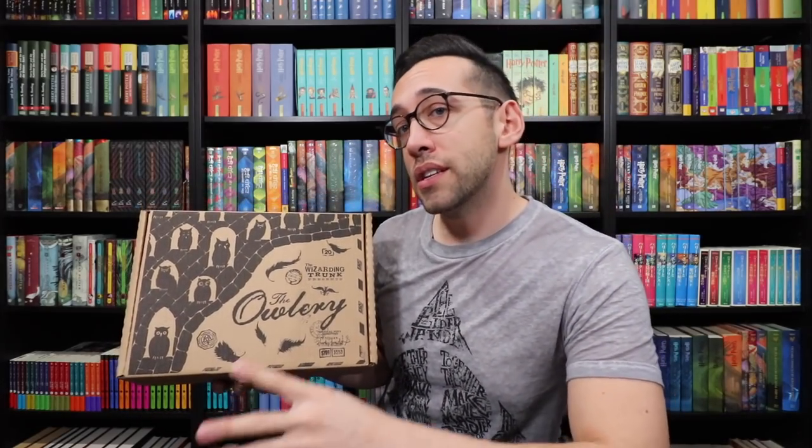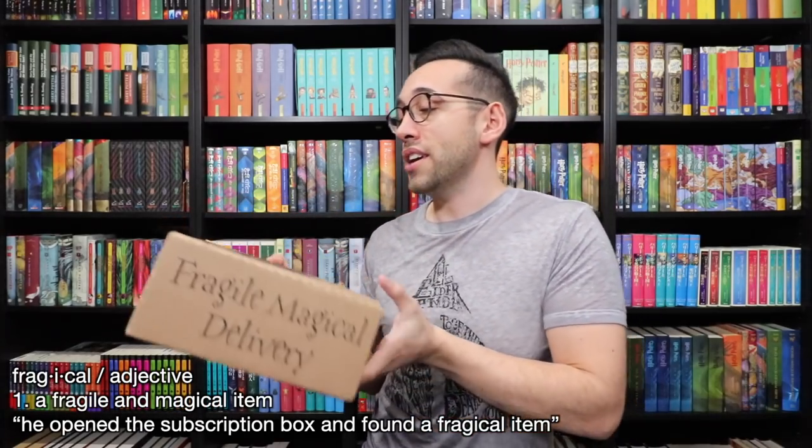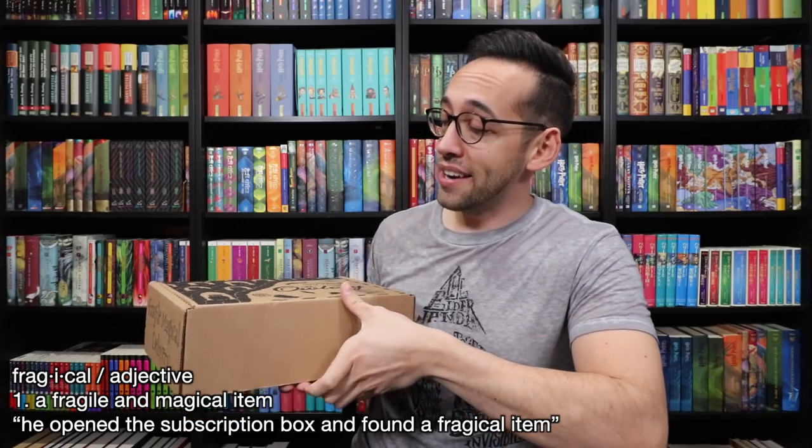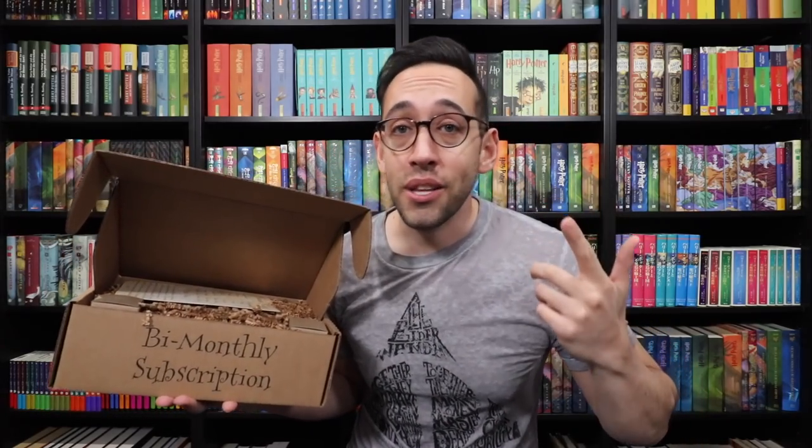We have their Owlry theme for this lesson series. It says the Wizarding Trunk presents the Owlry — magical post, fragile magical delivery. And this is heavy, so there are potions inside. The Wizarding Trunk is a every-other-month subscription service — that's their main subscription service. Their current theme is magical lessons, but they also have a quarterly special edition box subscription service. They had a Yule theme, a Halloween theme, and their next one is themed around the Gamekeeper, which is Hagrid, and that will be coming out soon.